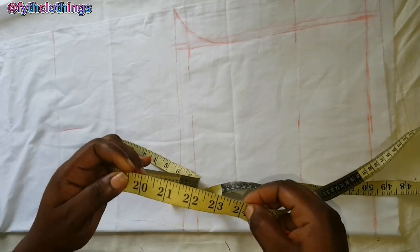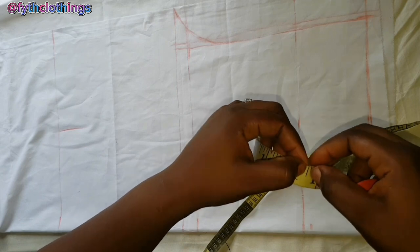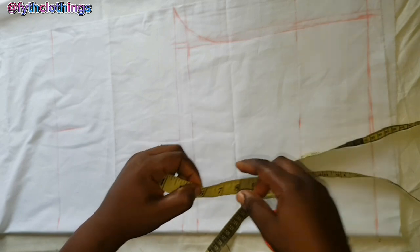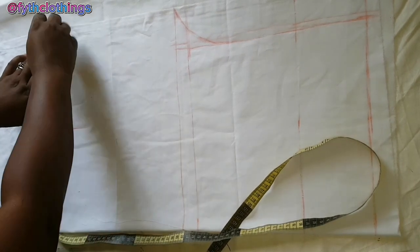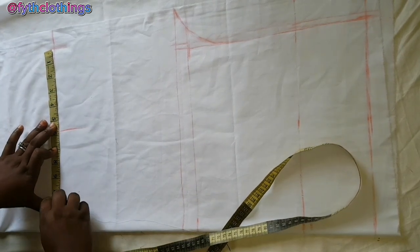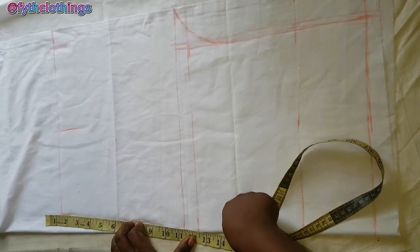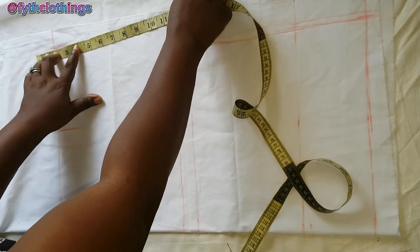For the thigh, the measurement I'm working with is 20 inches. I'm going to add 4 inches allowance making 24, then divide by 2 giving 12 inches, then minus half an inch making 11 and a half, then divide 11 and a half by 2, which is 5.7. That 5.7 will be placed on this mark and marked on this point here as well. The next thing is to connect to the hip line and also connect this to the crotch line.